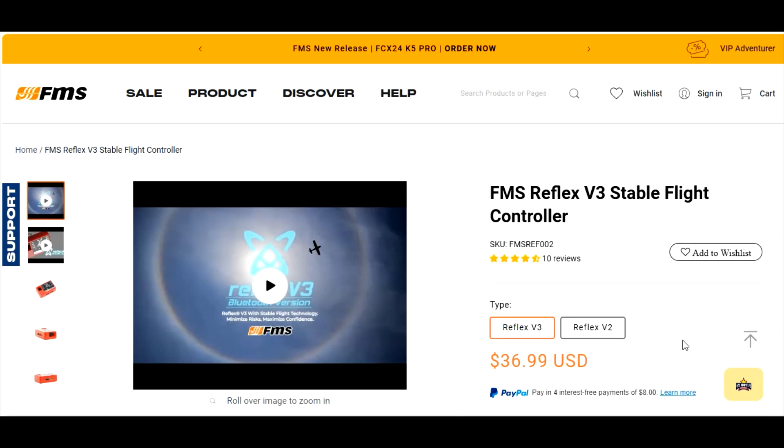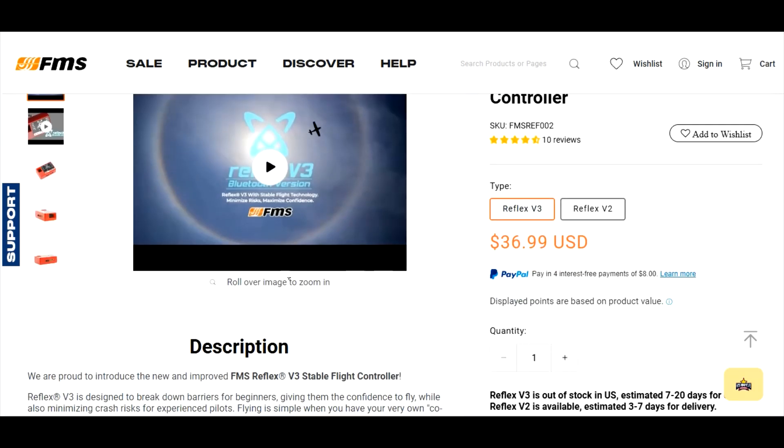I just noticed FMS came out with a version 3. The version 3 looks more advanced — it can work with planes other than FMS products, and you can program and make changes to the Reflex from your mobile phone through Bluetooth. I think that's really cool.